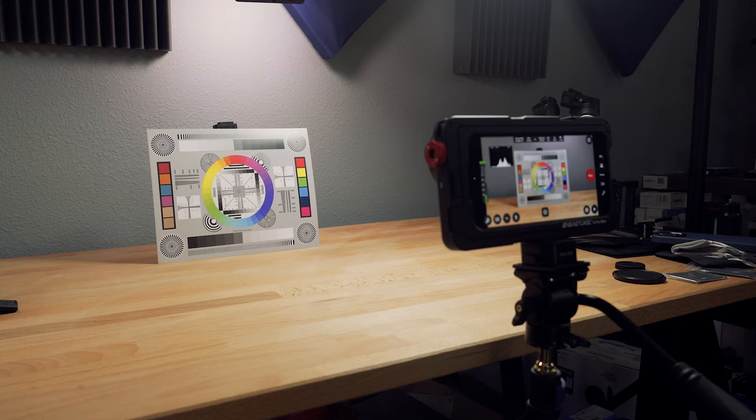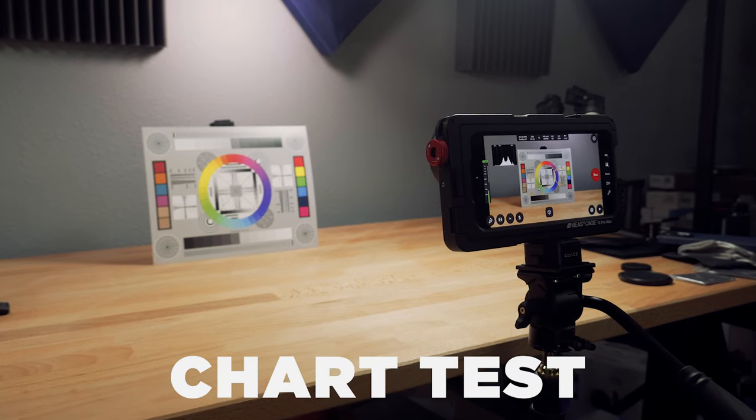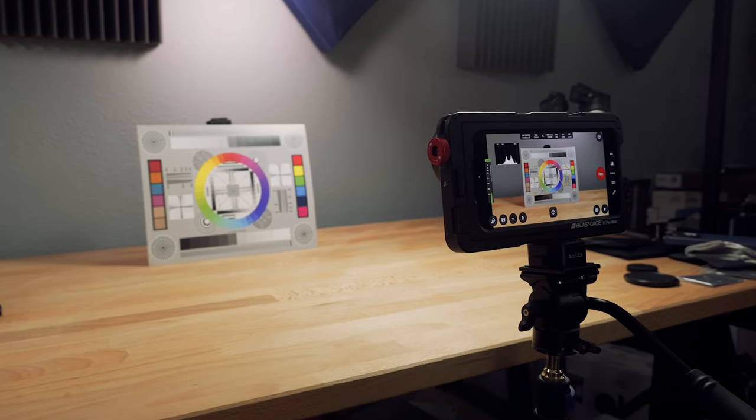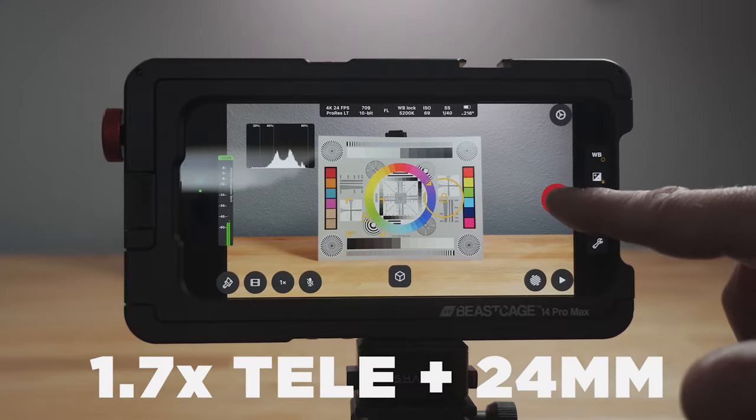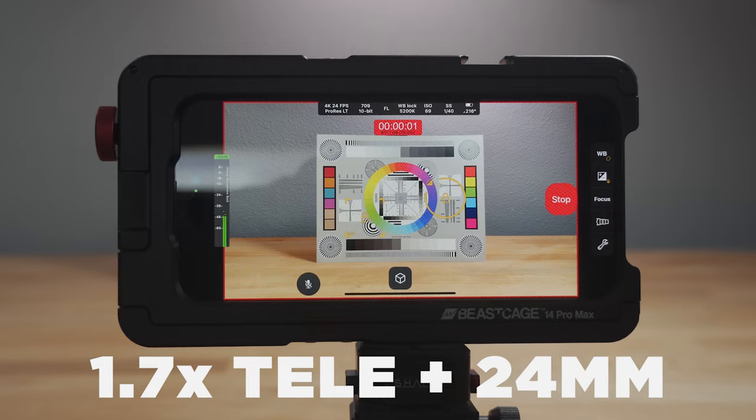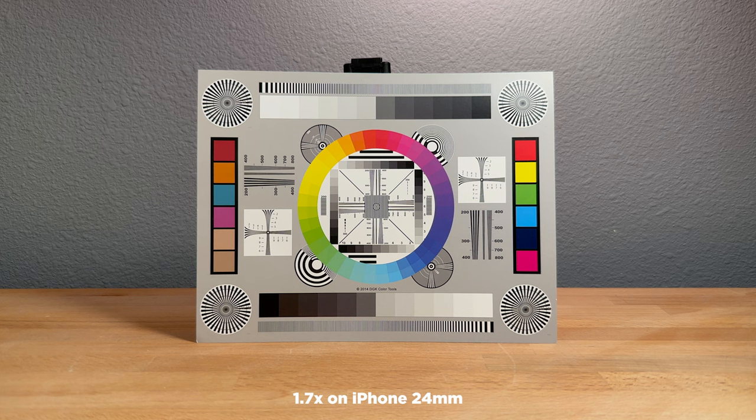Now let's get the nerdy stuff out of the way. Using the Cinema P3 app, shooting 4K ProRes LT, this is the standard lens with the 1.7x Tele on it. I think you can immediately see that there is nothing wrong with this image — this is sharp, the color rendition looks good, no vignetting. Pretty impressive.